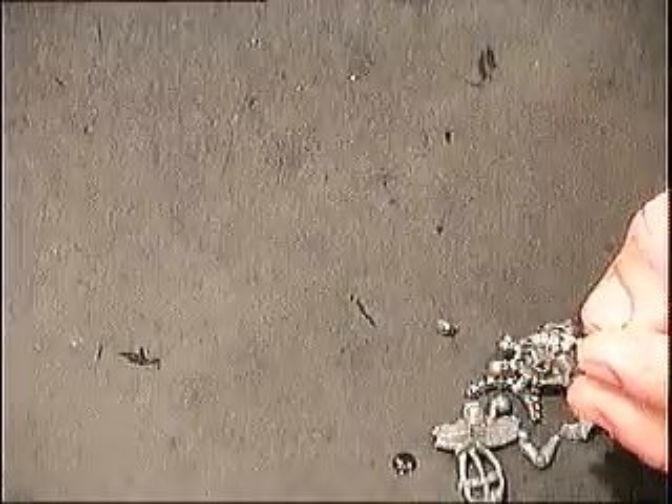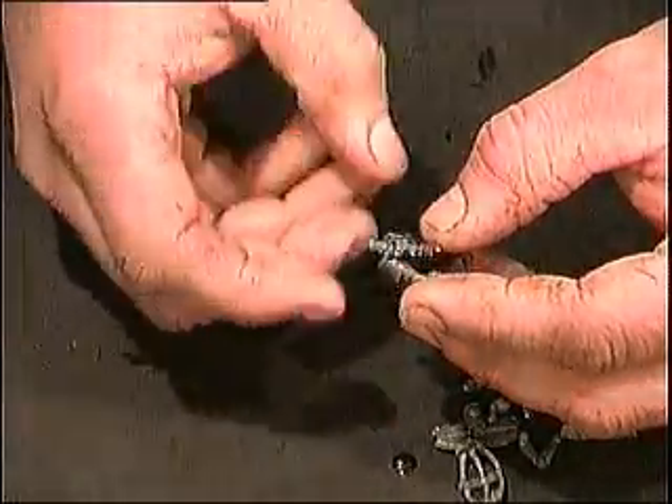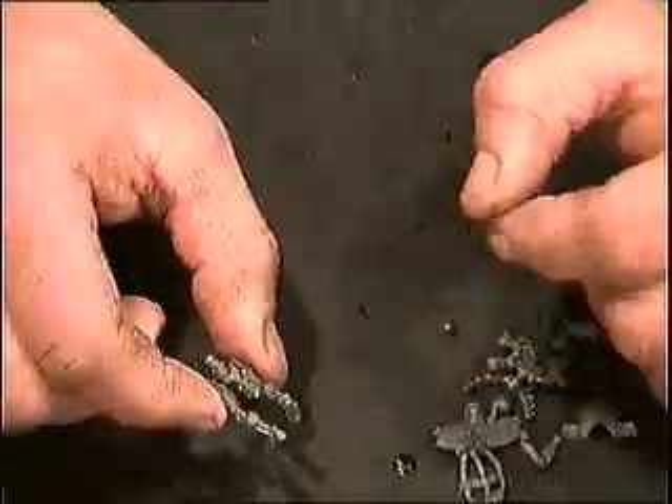Like usual, it's a Necron, so let's see how much more I can glue myself to it. There would be our first part, our legs.